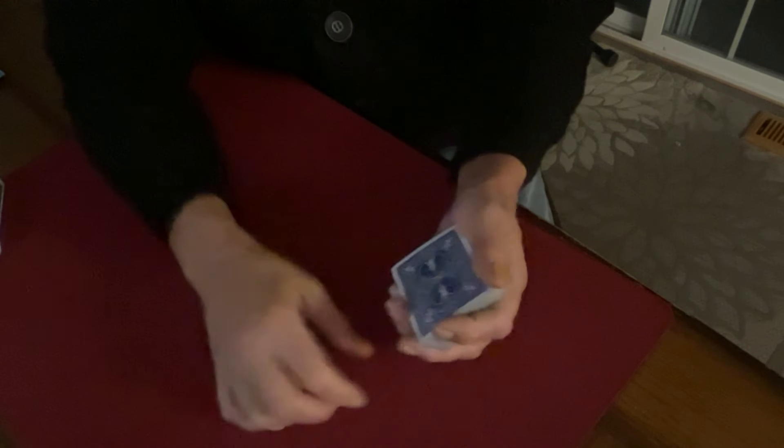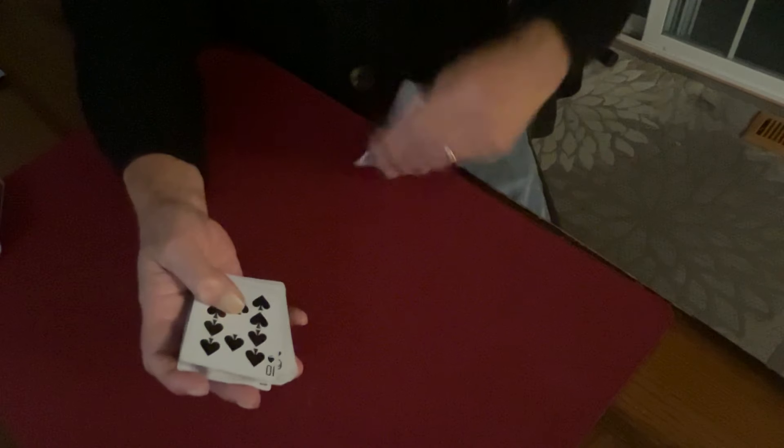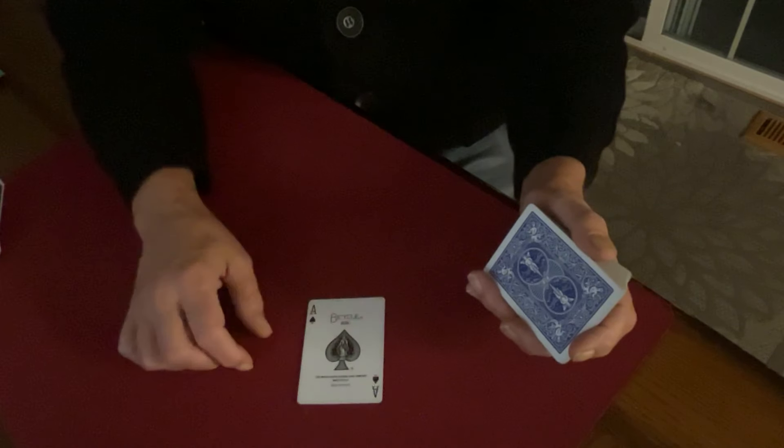This turnover switch is pretty cool, I think you'll like it. From the audience's perspective, a card is simply just placed, turned right over on the table, and the switch is done. It's done so quickly and under test conditions, it'll fly right by. Very practical, I think.